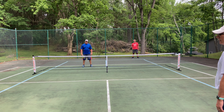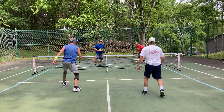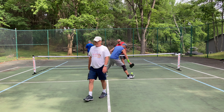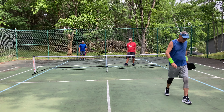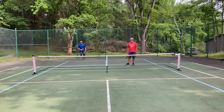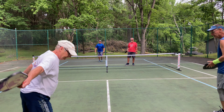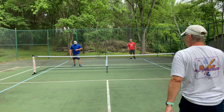One, two, three. Here's one. Nice serve. Four, three, one.